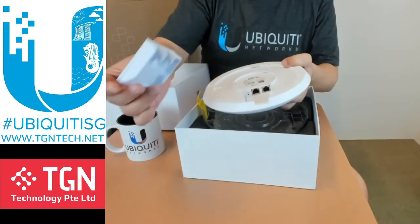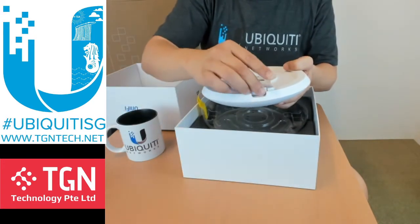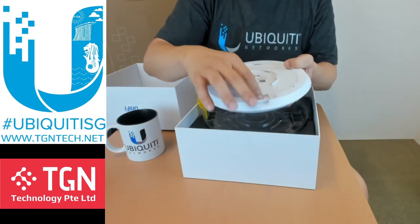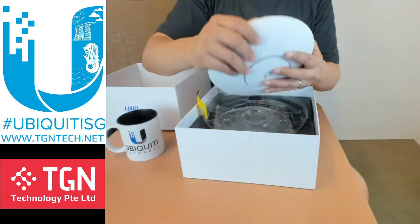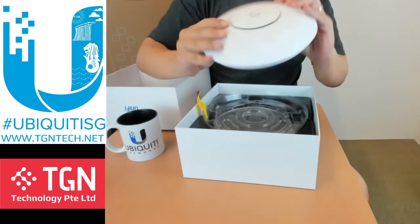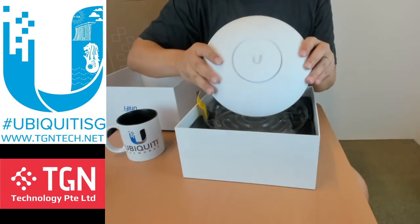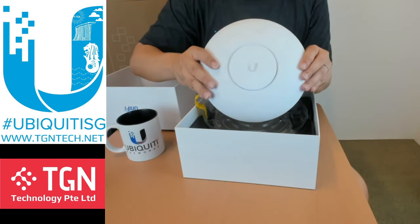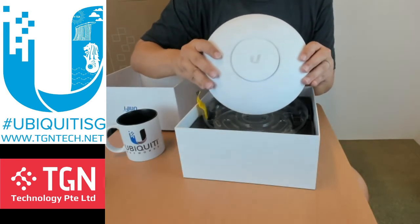This is the actual unit itself, and to make it weather resistant all you have to do is attach the rubber cover, put your cables through, clamp it, and plug it in. That will sufficiently protect it. You can put it under a shelter outdoors, since this is one of the highest capacity APs and you may use it for events with a large number of people.